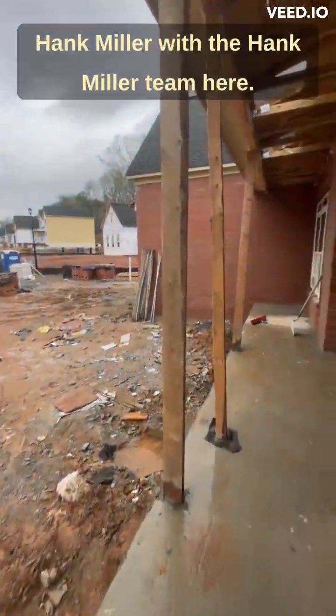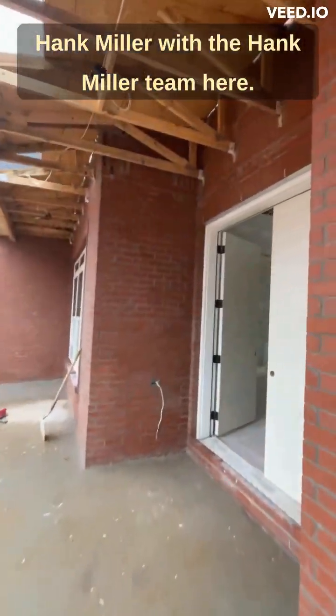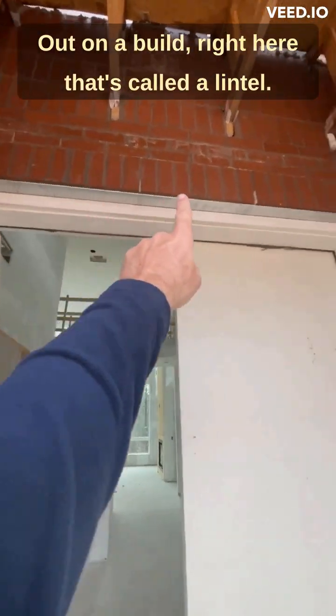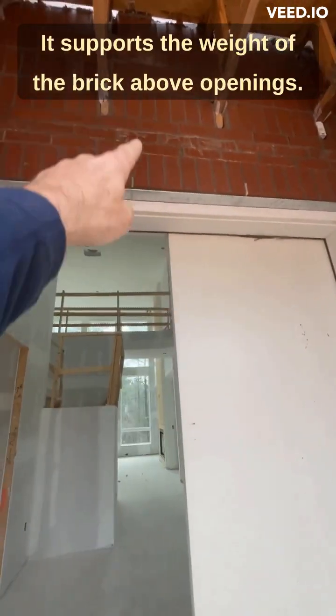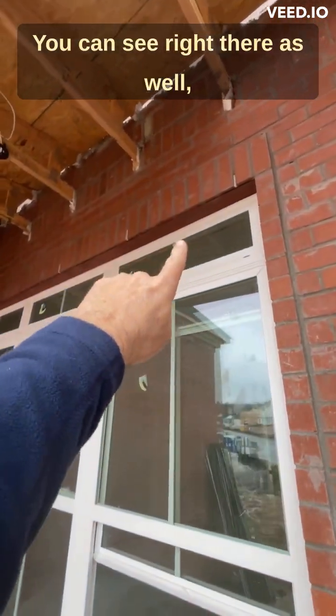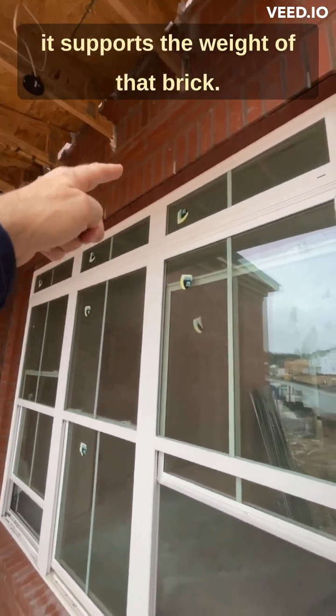Hank Miller with the Hank Miller Team here out on a build. Right here, that's called a lintel — it supports the weight of the brick above openings. It's usually steel, as you can see right there, supporting the weight of that brick.